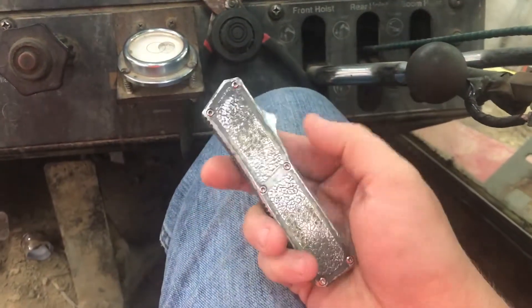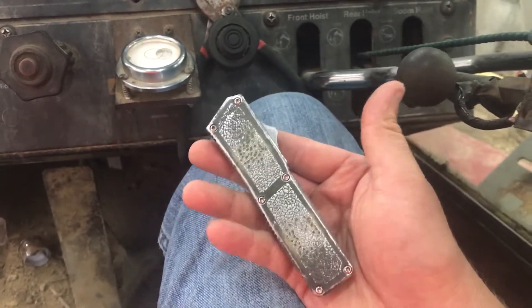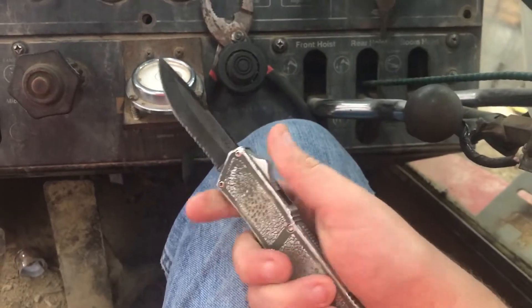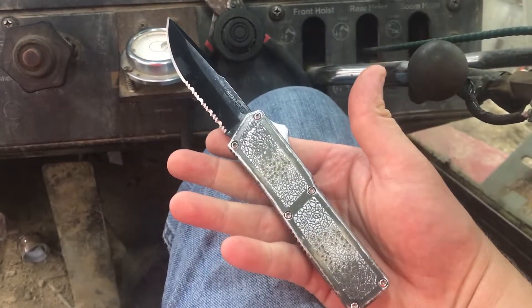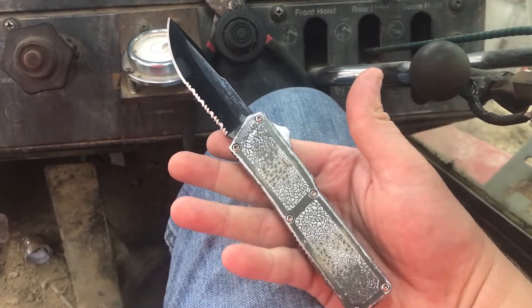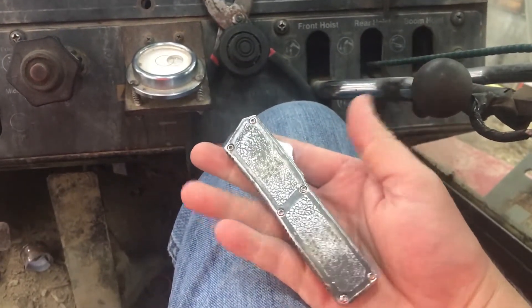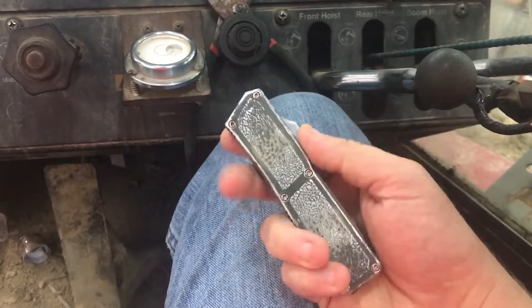For those of you who read the title, and anybody who just knows knives, this is a Chinese-made out-the-front Lightning. I think I gave 40 bucks for it, ordered it off the internet about a year ago. As you can tell, it's double action, automatic out the front, and it retracts automatically.